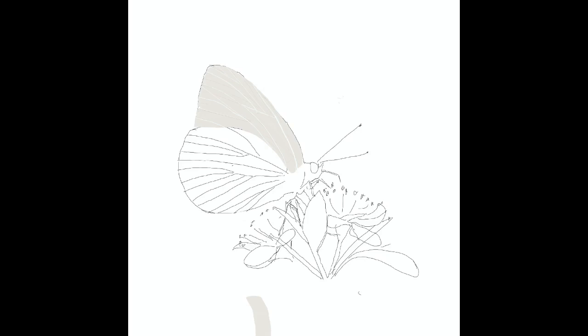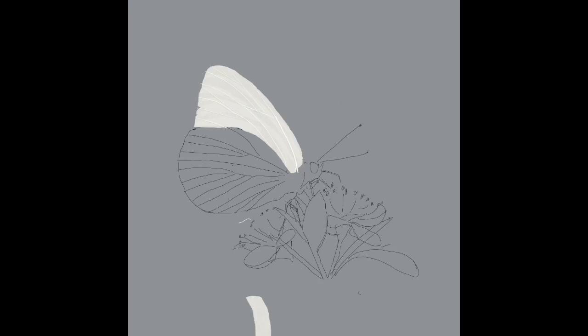You will also notice that I very soon switch to a grey background, which gives me a better idea of how white the white is when I'm actually doing the wings.